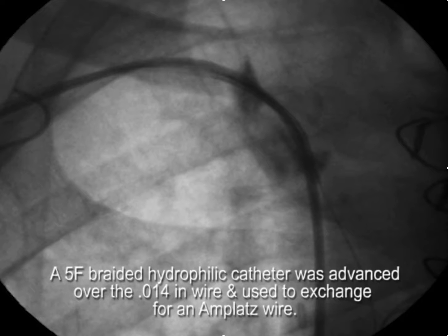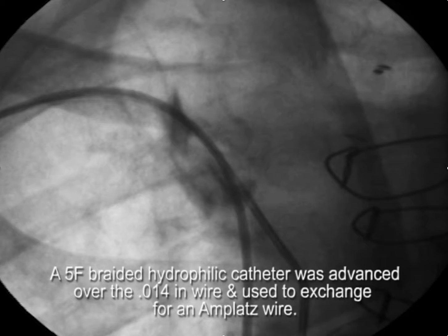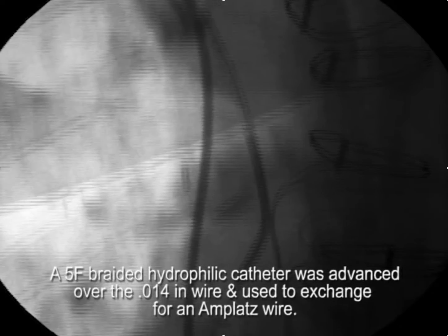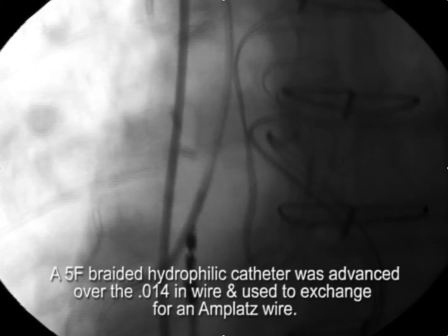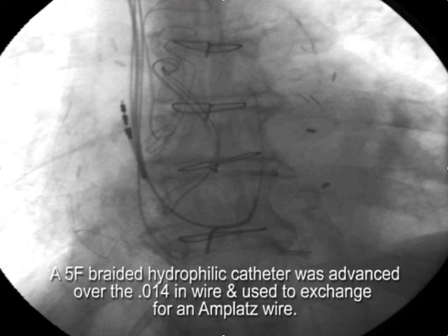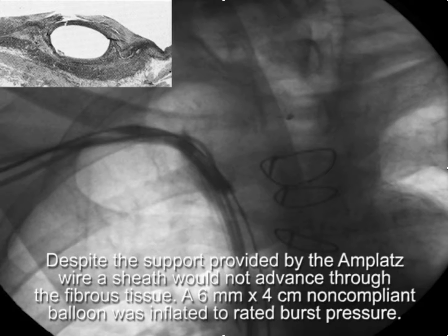To get better support, we want to upsize the angioplasty wire, so we're going to use a braided hydrophilic catheter to exchange the 0.014 wire for an AMPLATZ extra support wire. Once we have the braided catheter in place — you can see that here — we take out the angioplasty wire and put in the AMPLATZ wire.